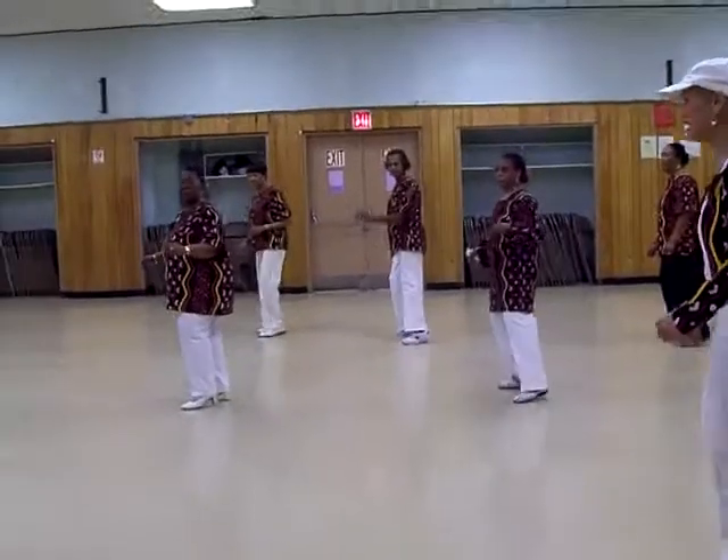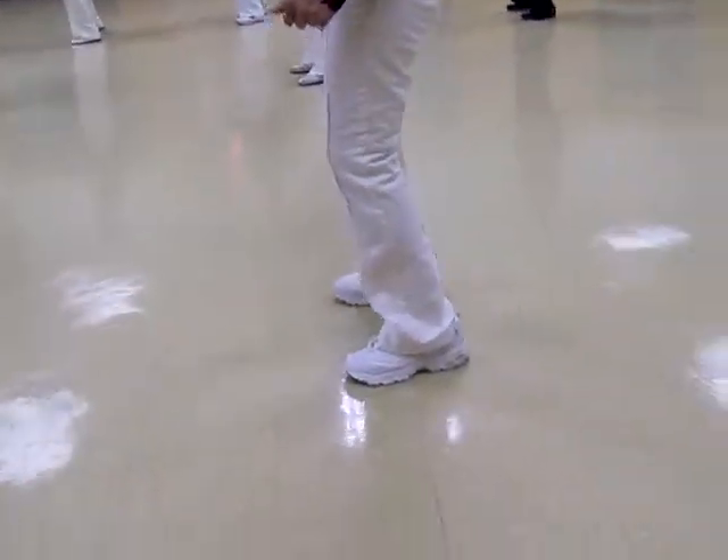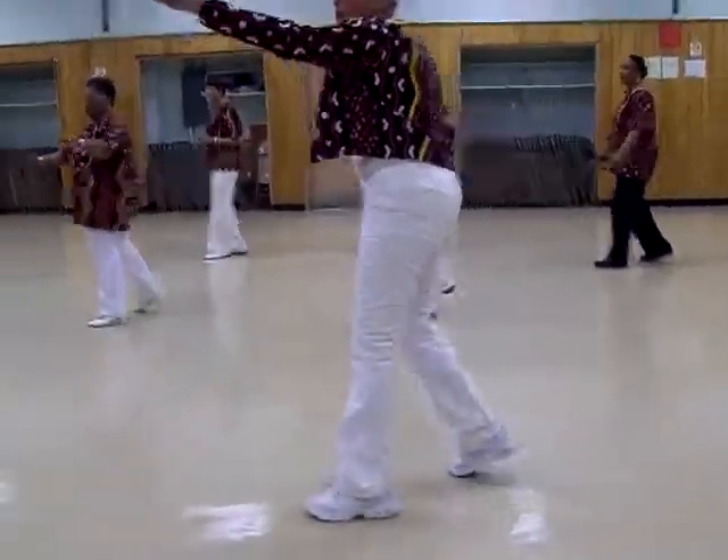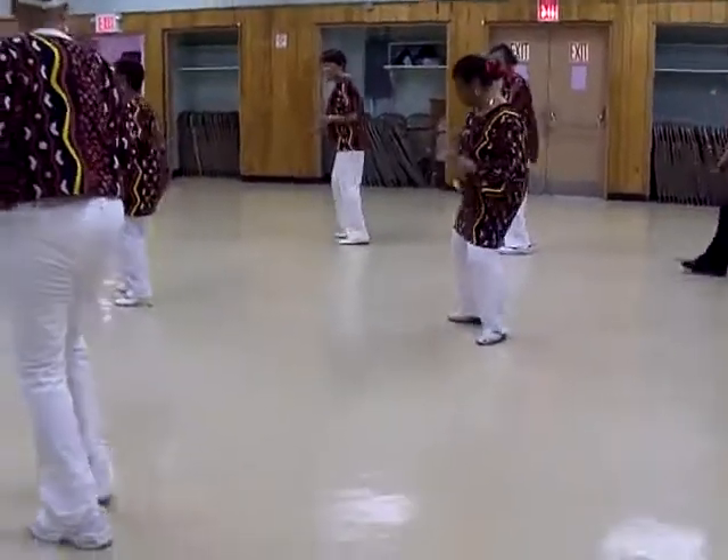So, we're going to do it one more time. And front together, side together, to the left. Front together, side together, to the right, and back to the left, and back to the right, and back to the left.